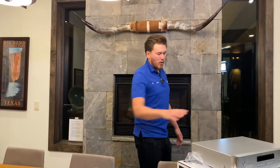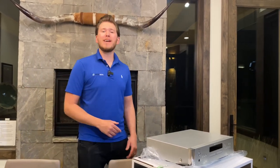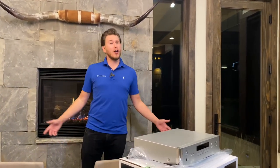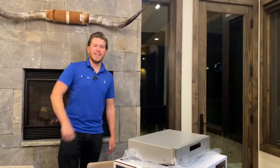Alright guys, that is a wrap on the unboxing video of the Rotel RCD 1572 hi-fi CD player. If you guys would like to purchase this product, make sure to reach out and share your support. We have nationwide free shipping and the lowest price guaranteed. If you aren't a subscriber already, make sure you smash that subscribe button down below and give me a big thumbs up on this video. Till next time, this is Zach with Dream Media Home Theater. Thank you for watching.